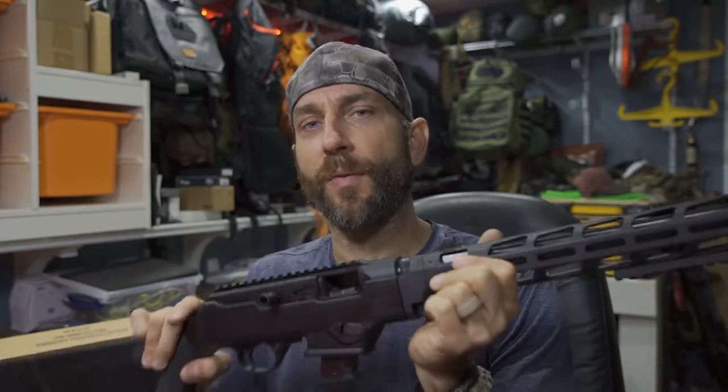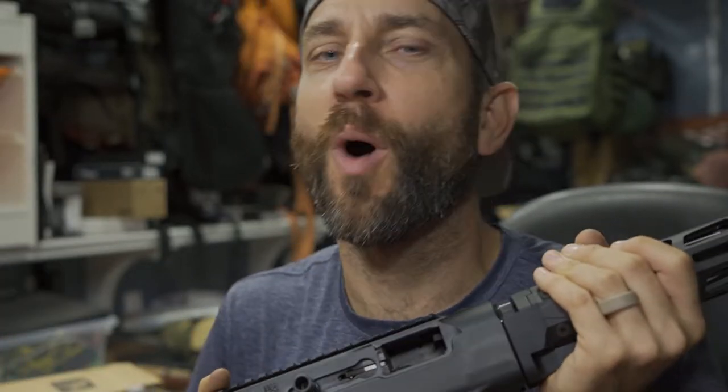I'm going to bring you to the range and show you all of my shooting footage — all 100 shots. I'm going to talk about how that went, how this worked for me, how the sights worked out, and whether there were some malfunctions to talk about. Let's hit up the range. I'll show you all 100 shots, then we'll come back and I'll talk to you about this in a little more detail.